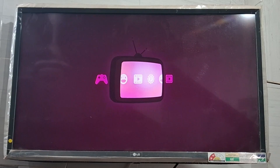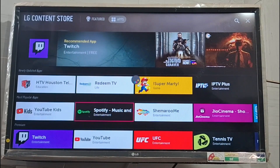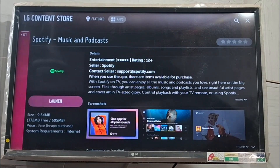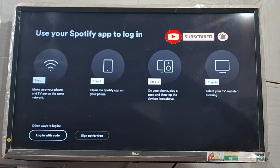I will look for the Spotify app on my TV. I have already installed Spotify, so it will just ask me to launch it. If you have not installed it, you need to install it first. After opening the app, you need to sign up or log in.